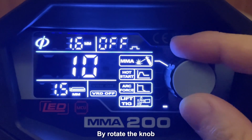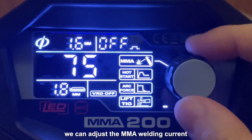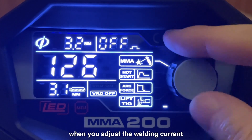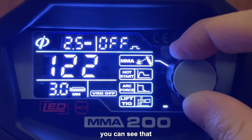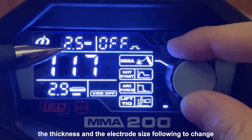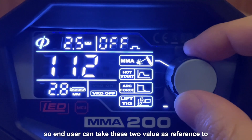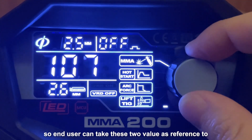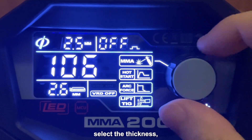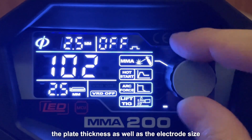By rotating this knob, we can adjust the MMA welding current. When you adjust the welding current, you can see that the thickness and the elliptical size change accordingly. Any user can take these two values as reference to select the plate thickness as well as the elliptical size.